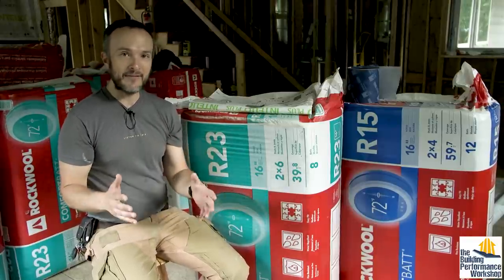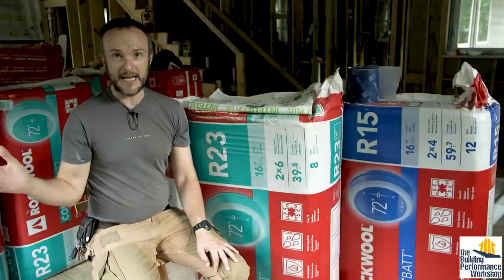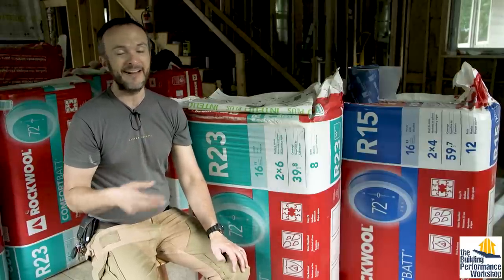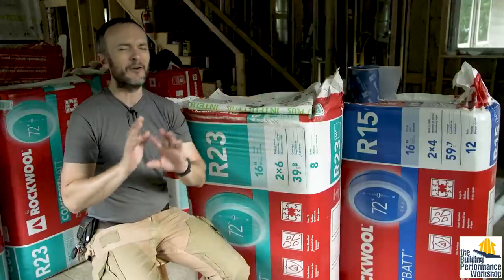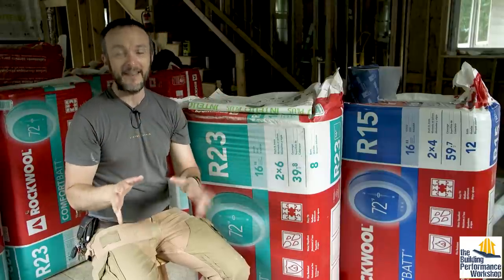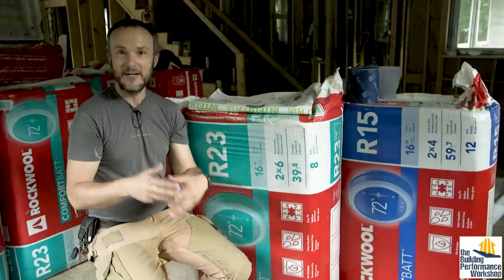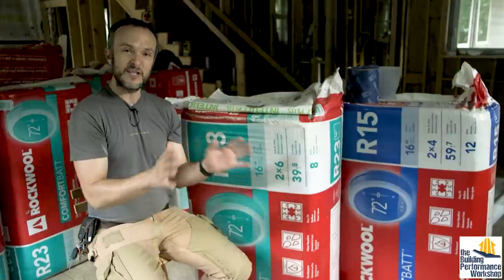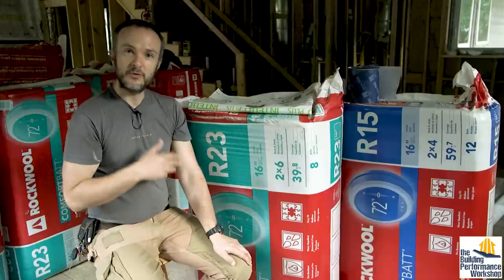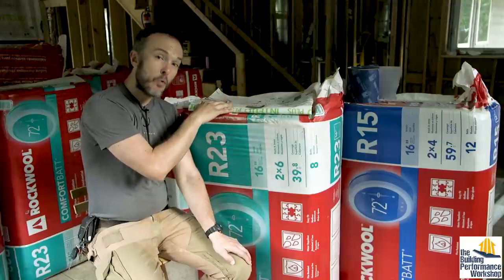Of course we also want to insulate inside the cavities, because I only put two inches on the outside — that is not enough. If you were to just do outside insulation, you'd need more like six inches solid, and that would have made the screw lengths gigantic. Not really interested in that, so we use the cavities as well — which is what your house built 10, 20, 50, or 100 years ago might be insulated with. It's just cavity insulation.